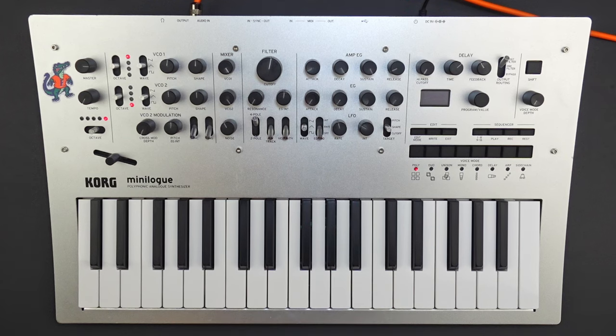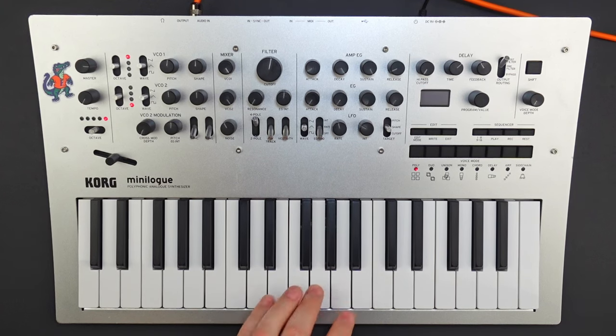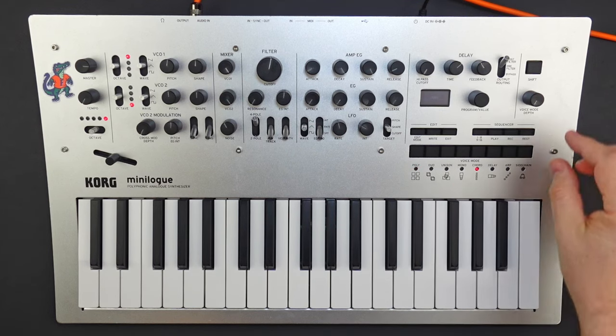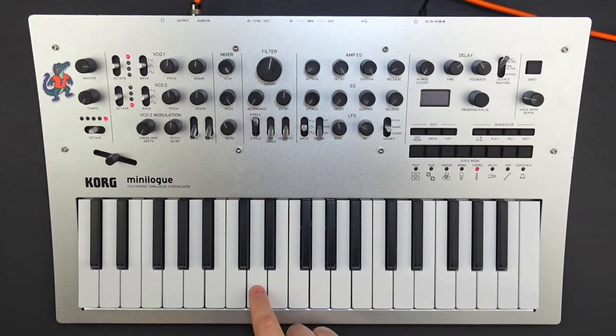Now to play the song, we're basically just playing a D minor chord and an E minor chord. As Mark points out in his video, when Alex Turner plays it live, he usually plays the whole chord and then takes his finger off the high note. But if you want to be lazy with it, you can just go to chord mode and turn this knob to minor, and you can just play it with one finger.